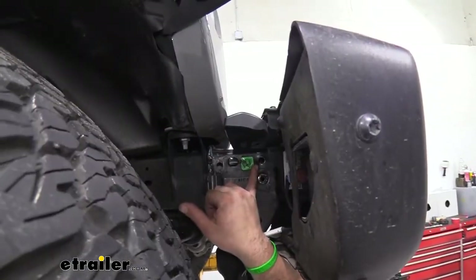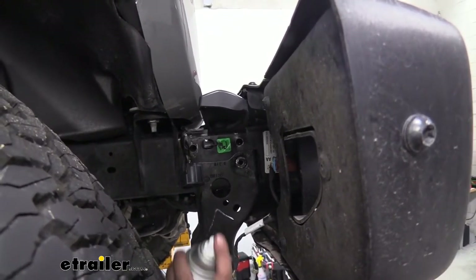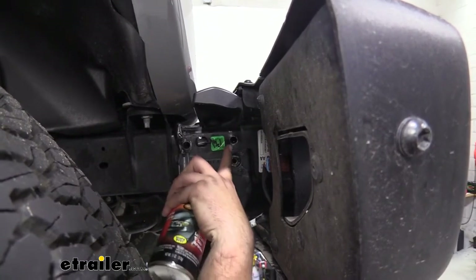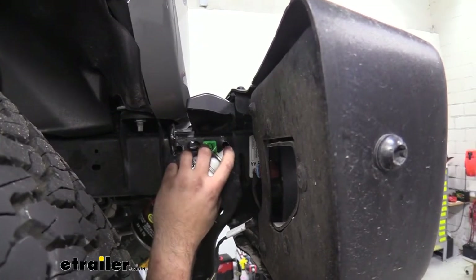Since we've made some raw metal exposed here, we're going to go back with a little bit of spray paint. If you have a clear coat that works great, or black — whatever works best for you. Just coat that so it doesn't turn into rust later on; it gives it a little added layer of protection.